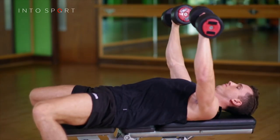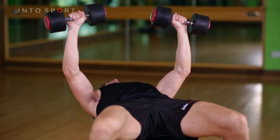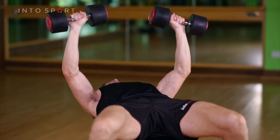When driving the dumbbells back up, make sure your upper arms are at 45 degrees to the line of the spine. Imagine squeezing a balloon between your elbow and your side. The movement should be created by pulling your elbows to the middle, not pushing your hands away.